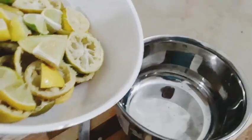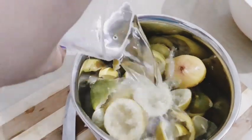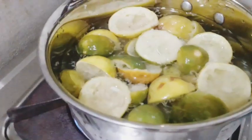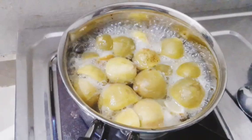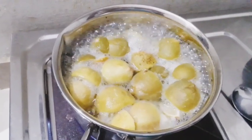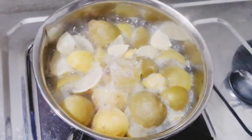Put the dish in the oven for 20 minutes. Add a little bit of the dish. Put the dish in the oven for a pinch.